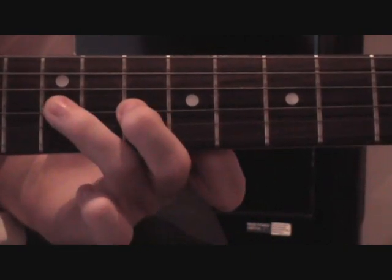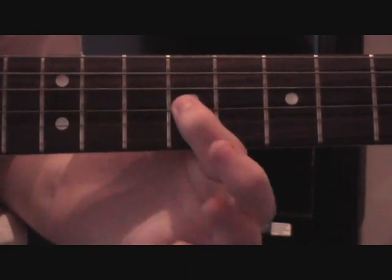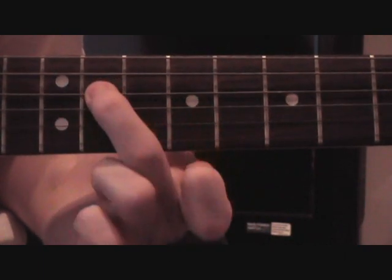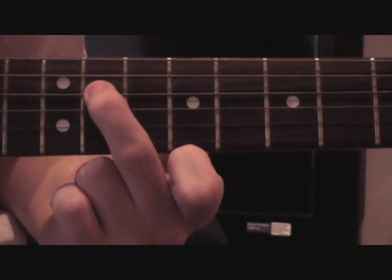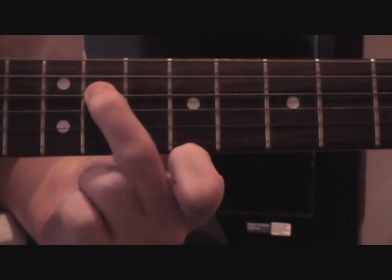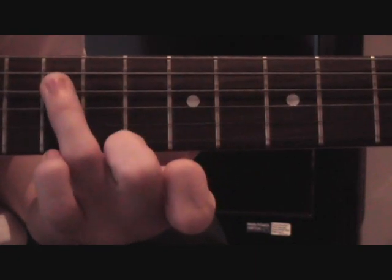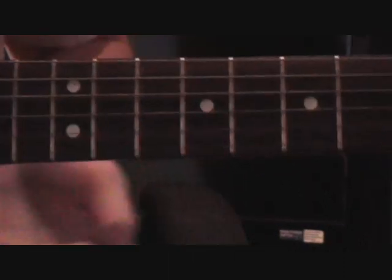Then your first finger on to the 9th on the G, then your middle finger on to the 11th on the D, then you play the 12th on the D with your ring finger twice. So that would be this.